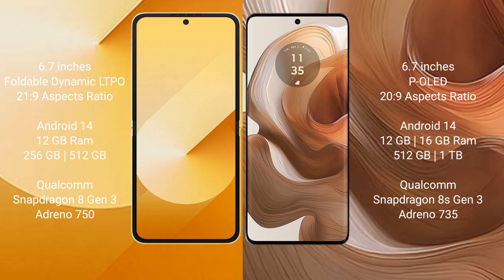Samsung Galaxy Z Flip 6 comes with a 6.7-inch foldable Dynamic LTPO AMOLED display and SXI pressure 21H29. Motorola H50 Ultra has a 6.7-inch OLED display and SXI pressure 20H29.